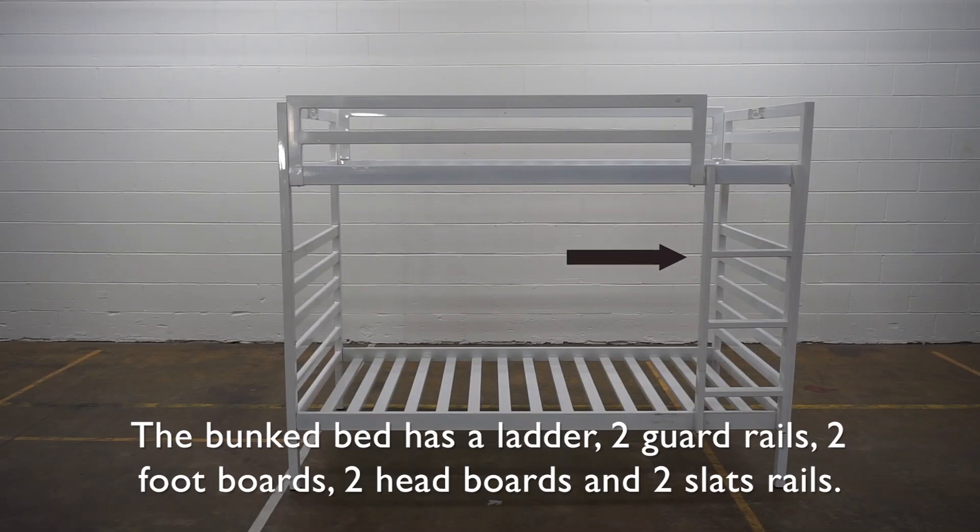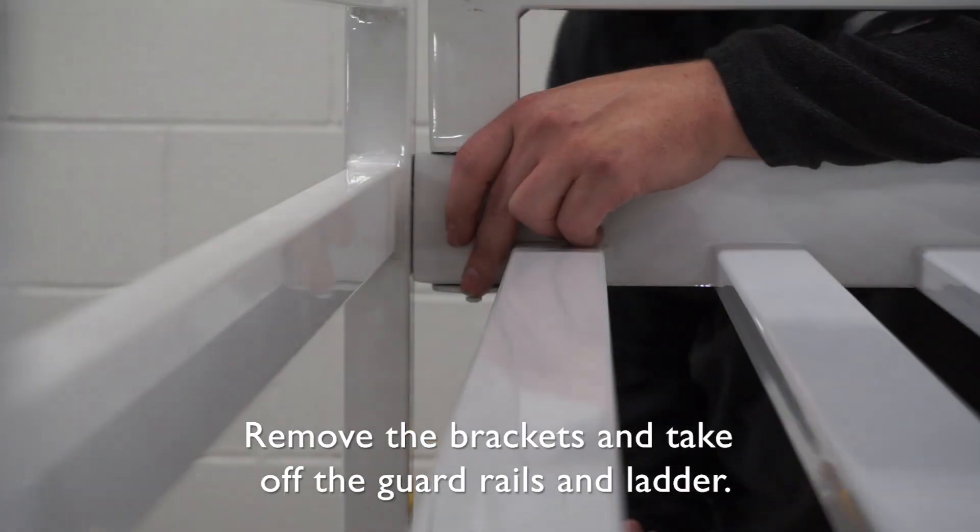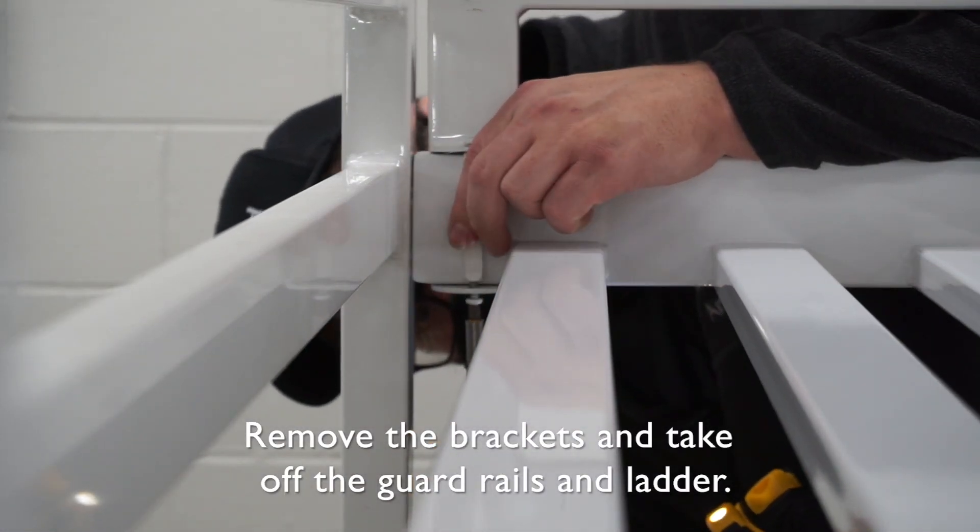The bunk bed has a ladder, two guardrails, two footboards, two headboards, and two slat rails. The guardrails and ladder are held on by a bracket and two screws. Remove the brackets and take off the guardrails and ladder.